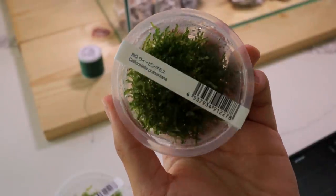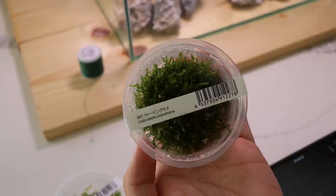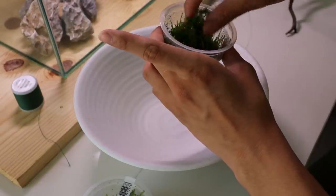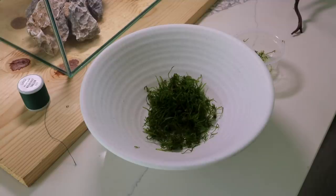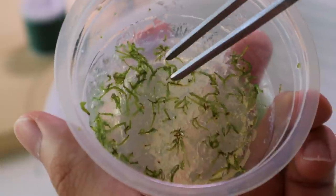The moss I'm using is called Callicastella — I'm not sure how to pronounce the species name — but it's a compact moss that sort of hangs down. This is a tissue culture cup, so it's free of algae and pests, and it grows in a jelly medium on the bottom. It was kind of fun picking out the moss with my tweezers — it reminded me of those skincare extraction videos.